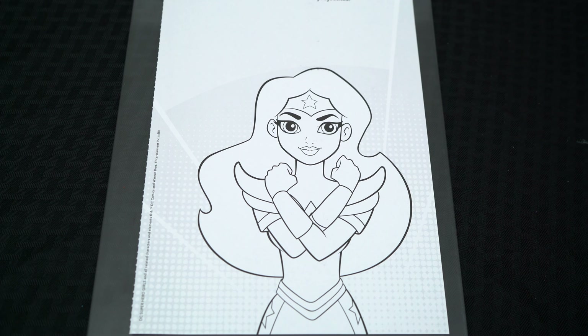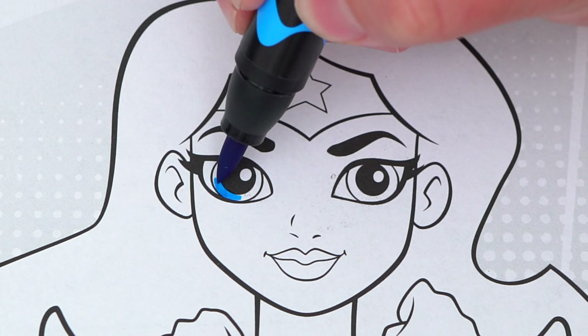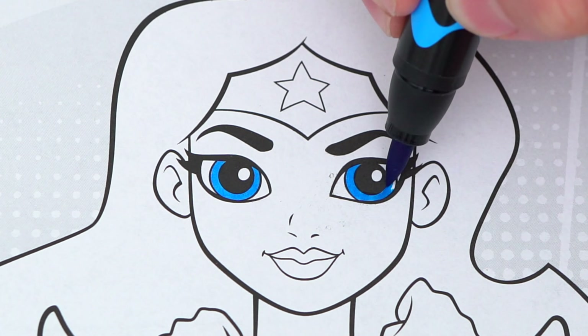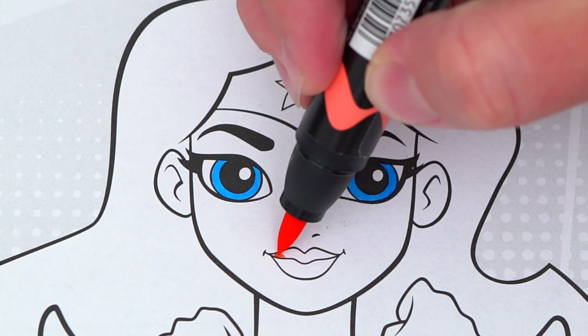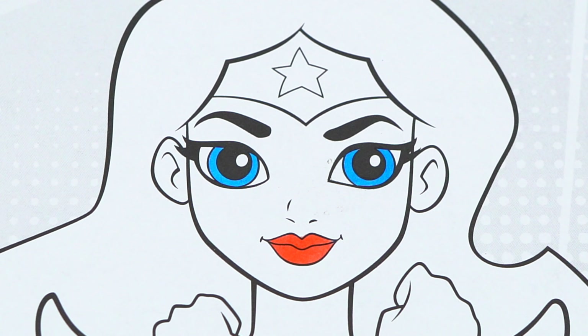Okay, so today I'm gonna color this picture of Wonder Woman. Let's start on her face first. She has blue eyes and reddish pink lips, and let's color in her skin a light peach.